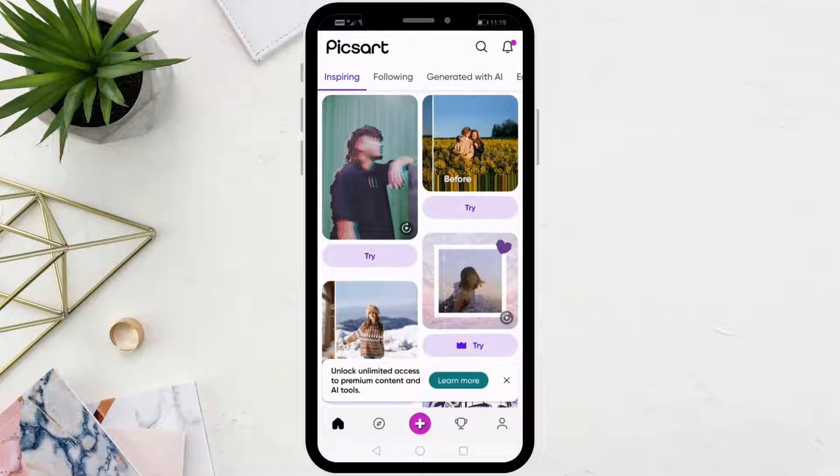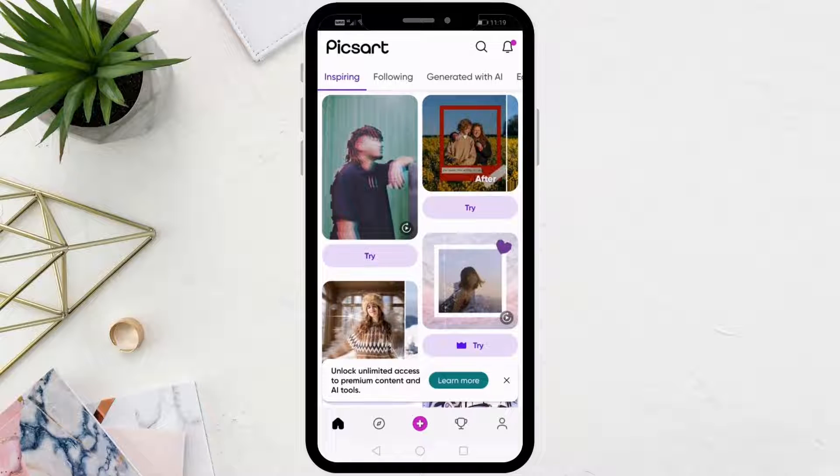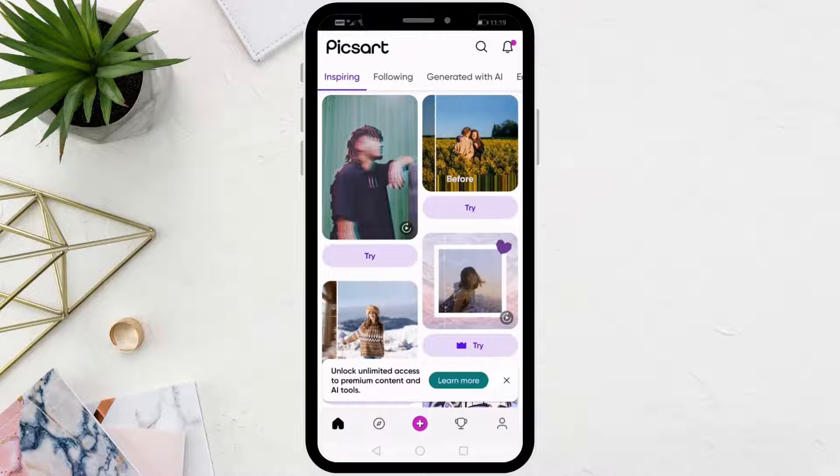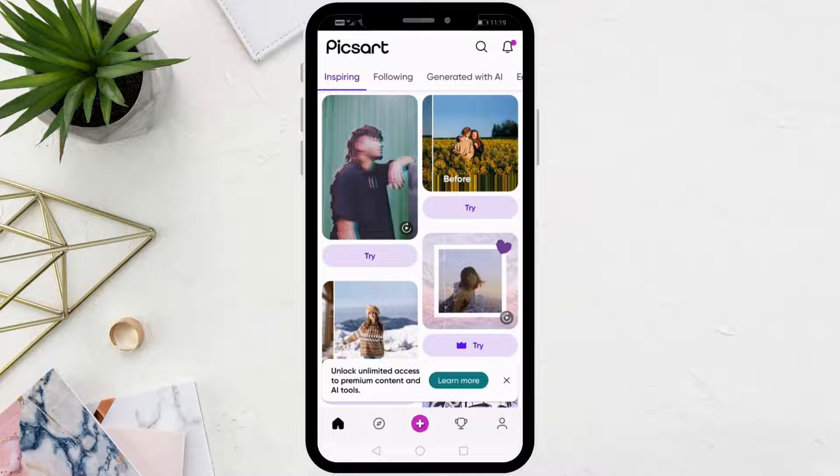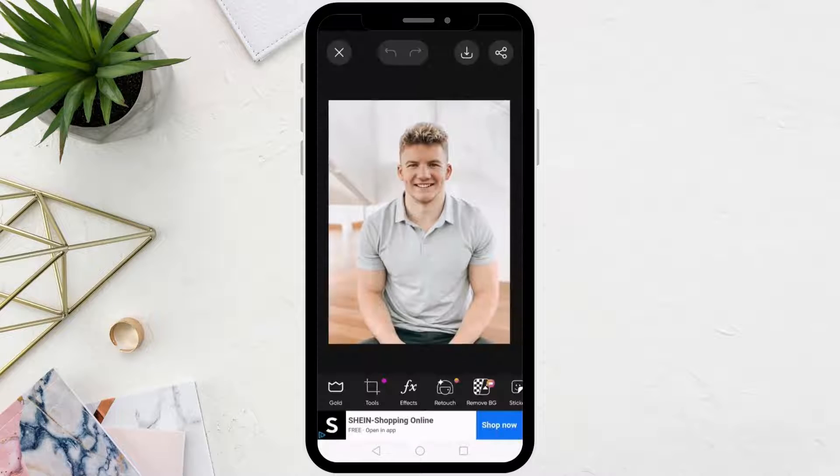In this video I will show you how to resize a picture to 2x2 in the Pixart app. Let's start by opening the Pixart app on the phone. After that, click on the plus icon in the middle to open a new image. Then choose the image you want to modify.